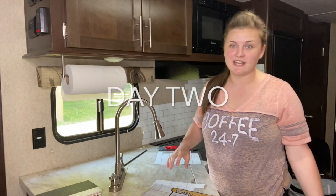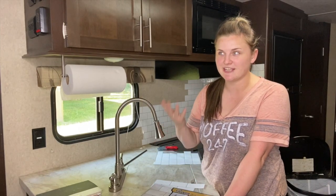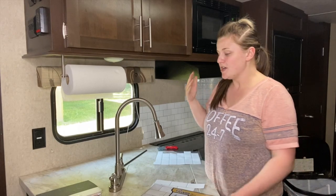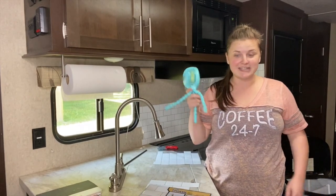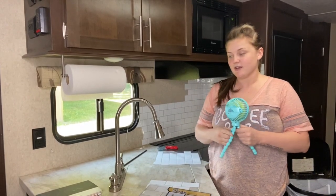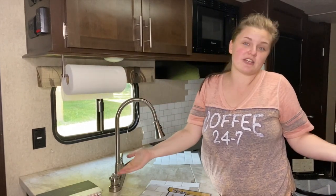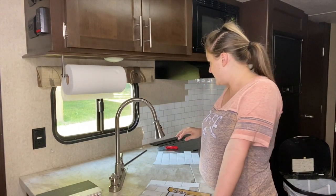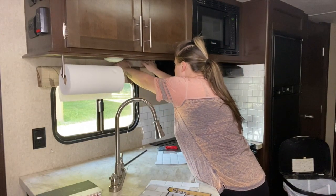Okay everyone, it is day two of this project. I can only work on this in the evening and I only get two hours because of Maverick, since I am still breastfeeding — so it's every two hours. It's hot in here. I need to get that fan going. I have no makeup on, my hair is a wreck, and it's hot — you're just going to have to deal. I'm hoping to finish this. This is actually really hard and this is crooked, which is going to drive me nuts. Let's see how much I can get done.